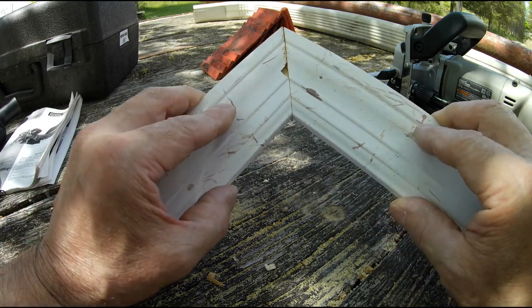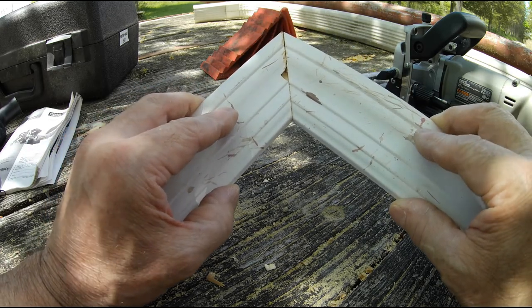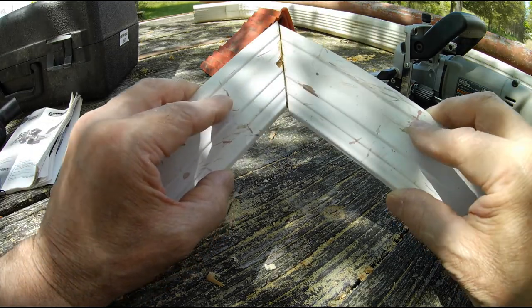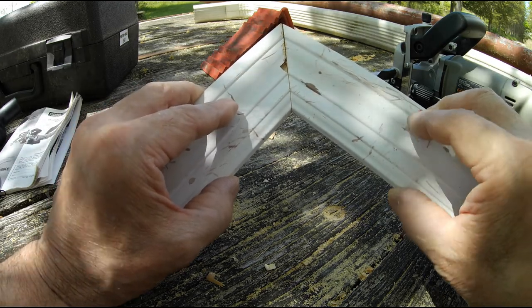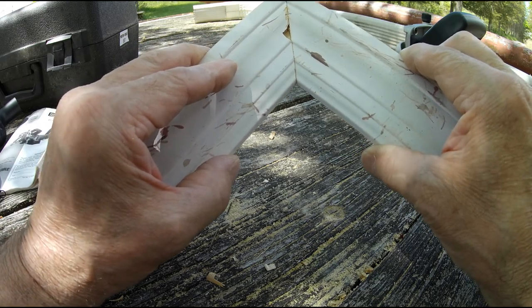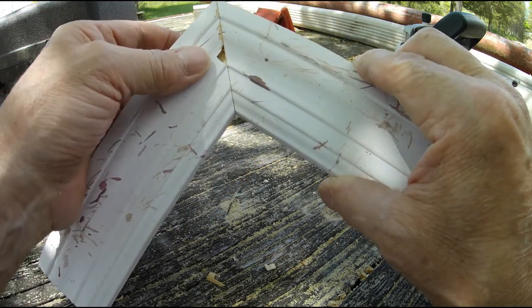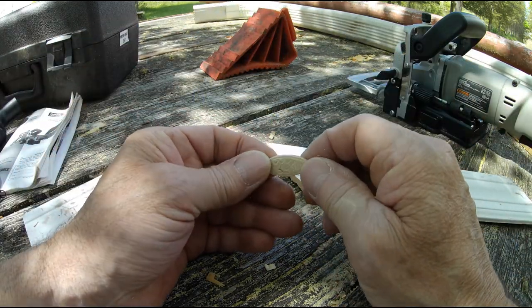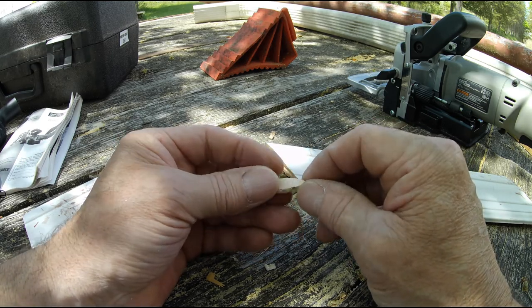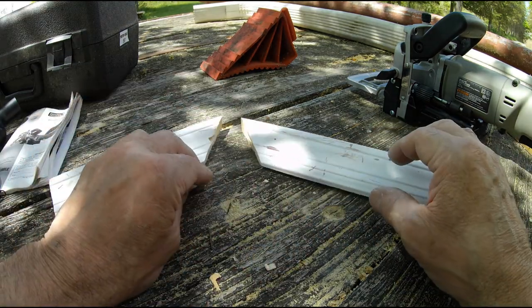Put the little biscuit in — here's the other one, you go in here like this. There you go. Put glue on, and it's forgiving — you can move it a little bit. That's one nice thing about it: it doesn't have to be perfect, but it'll come out really nice. And there you go — that's what I use these for.